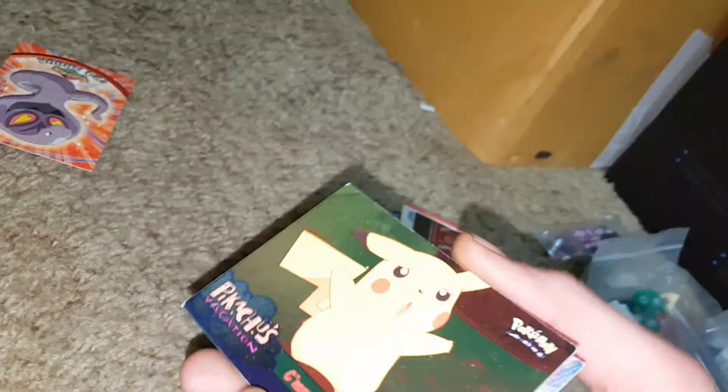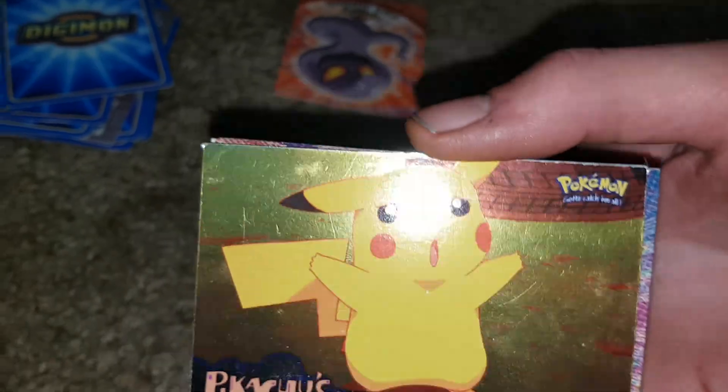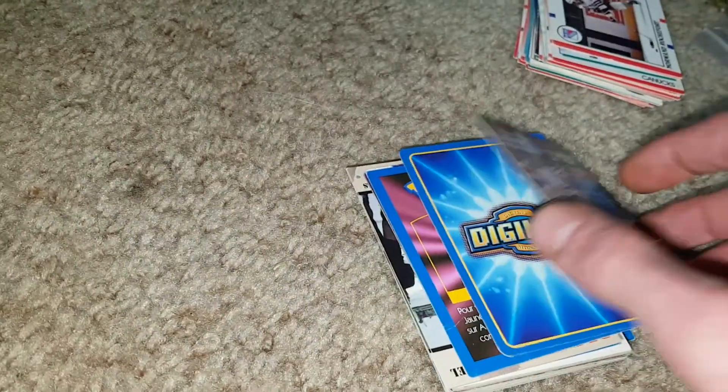There are other cards to collect. A whole bunch of Pokemon cards — oh, Pikachu's on the back, cool. It's a foil Pikachu card, so it's blinding me when it shines light in my eyes. We'll not do that anymore. A bunch of Digimon cards and then another double-sided Digimon.